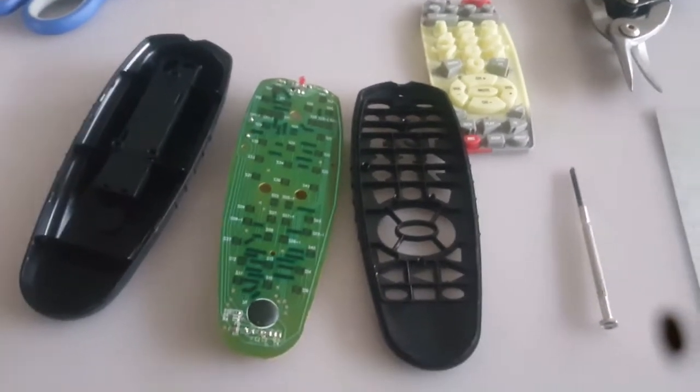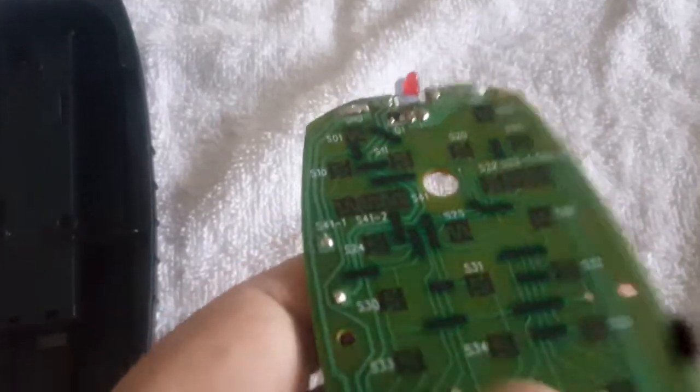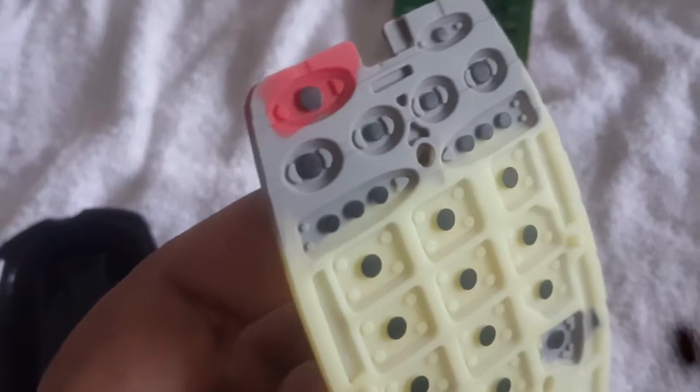First of all, wash it with detergent — I'm using this washing liquid — then rinse it with hot water and dry it on a towel. Since the points have been cleaned properly there is no more sign of grease or any sticky things. I'm keeping it there to make it more dry. The points are very clean so it will operate and function properly. No more annoying things will happen.